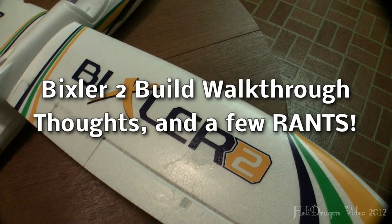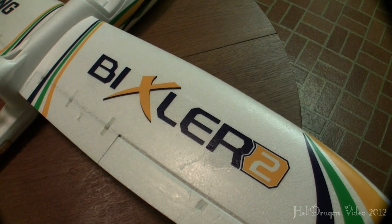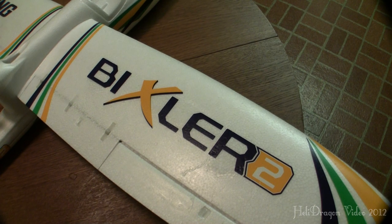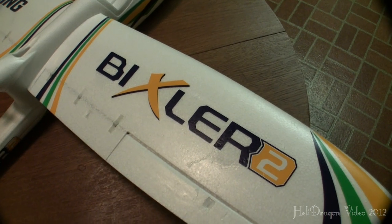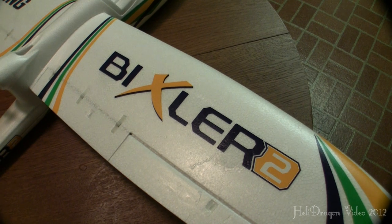Hey YouTube, so responding to some of the comments that I got from my unboxing video of the Bixler 2, I'm going to go over a quick tour of how I put the Bixler together. I had previously recorded my actual build of this, but all the files got corrupted. So what I'm going to do instead is just give a quick overview of everything I did to put the Bixler 2 together.